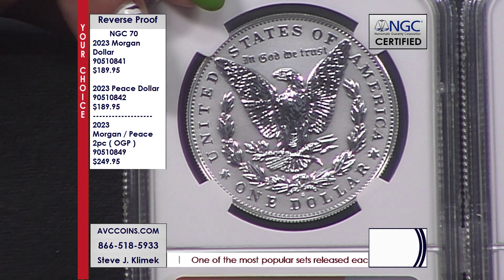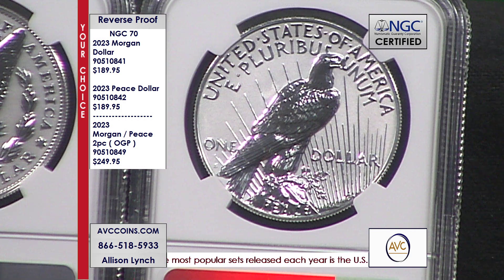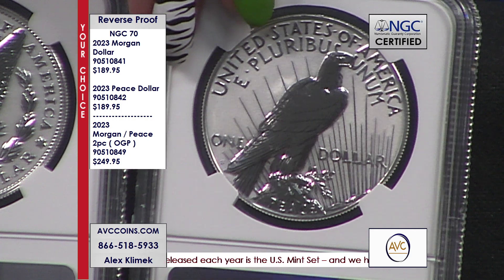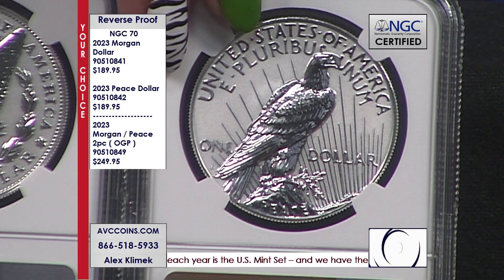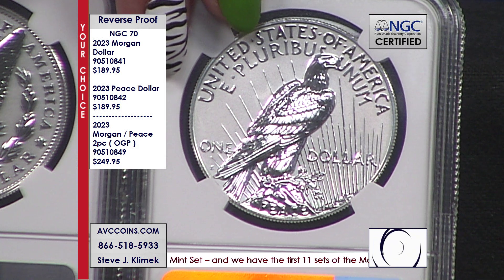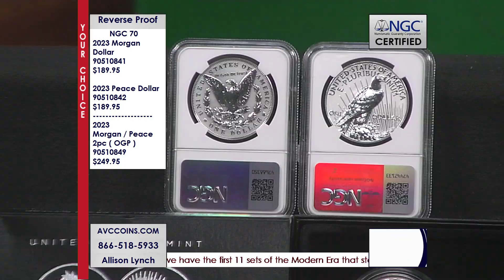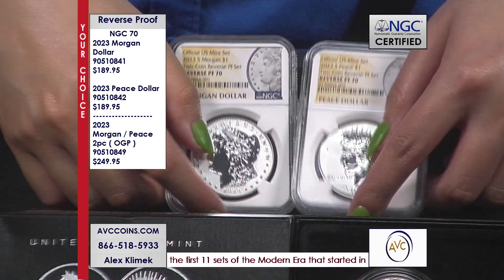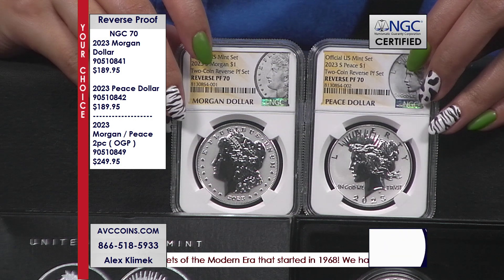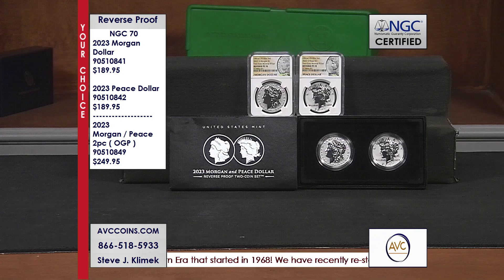Ours are not only significantly less, they're available individually. Because if you're a Morgan person, or you're a Peace person, and you don't want them both — do I have to buy a set? Is that the only way I can get a 70? Not here. You want the set, which I know most of our collectors want? We have the pair put together for you. Now, on a pre-sell basis, one of our competitors had them at $399 a pair. We're still $20 less, but we're giving you the individual option.